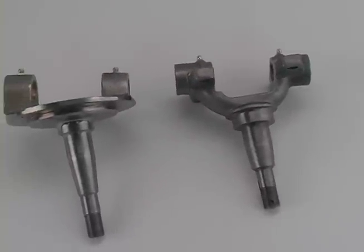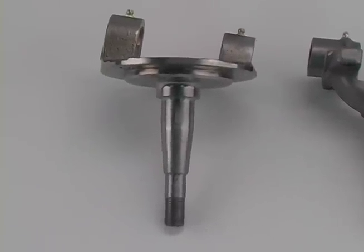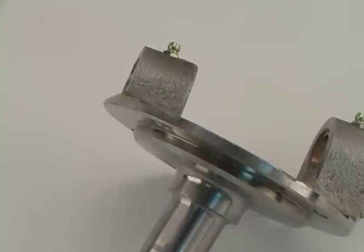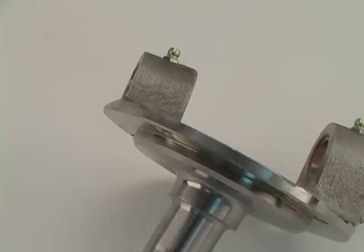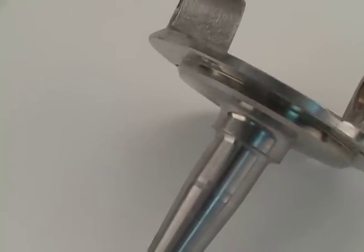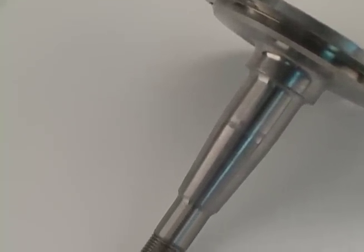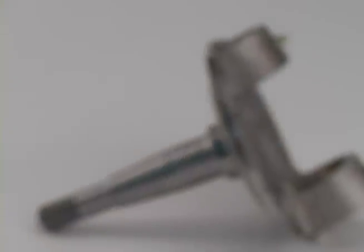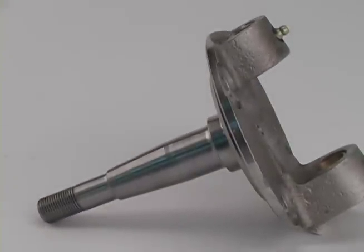Speedway's Ford style spindle is modeled after the 1937-41 roundback design and will fit 1928-48 style axles. You can use them with drum brakes for a true period appearance, or select from several different styles of Speedway Motors disc brake kits for improved modern braking. Ford style spindles are generally your best choice when using an original Ford axle or an aftermarket I-beam axle.